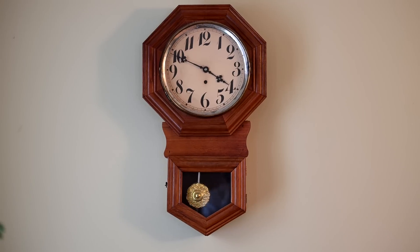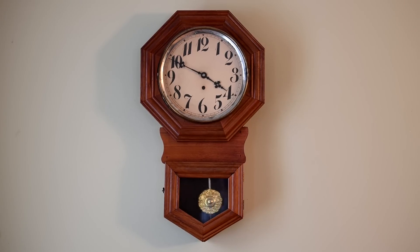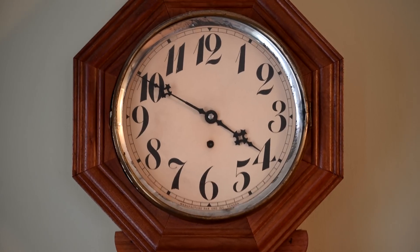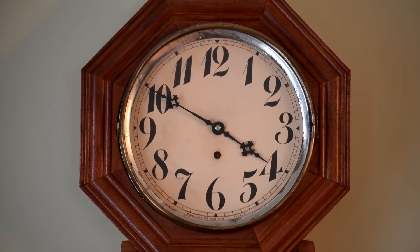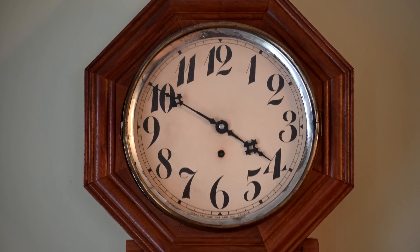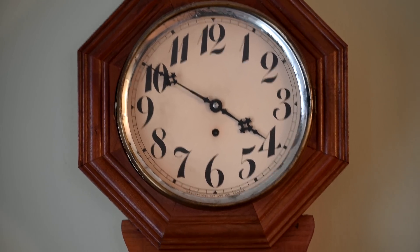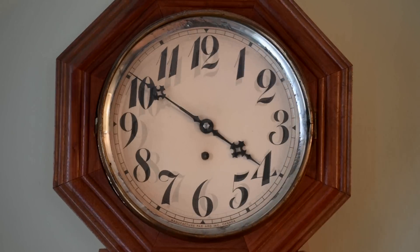70mm. Both IBIS on — the IBIS on the sensor of the Z6 — and the vibration reduction on the lens, both turned on. This is at 200mm, hand-held. No image stabilization from the lens or the camera. Both the IBIS vibration reduction on the Z6 is off, and the vibration reduction on the 70-200 is off at 200mm. So I'm zoomed in at 200mm — both stabilizations off. As you can see, it kind of jumps around a little bit.